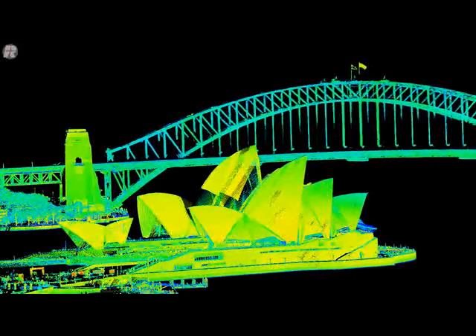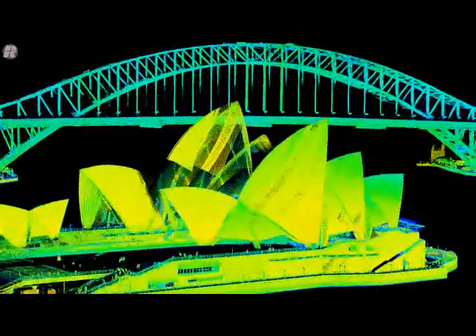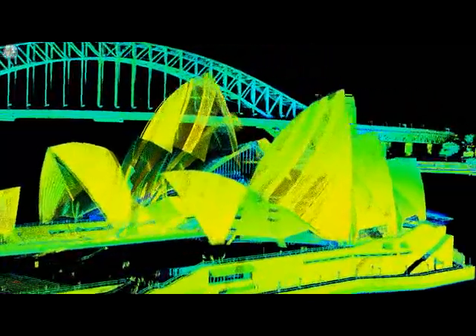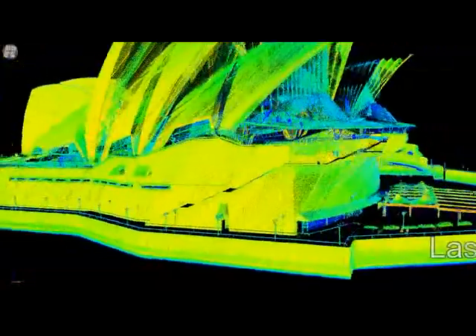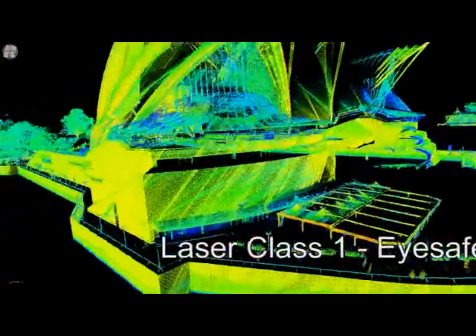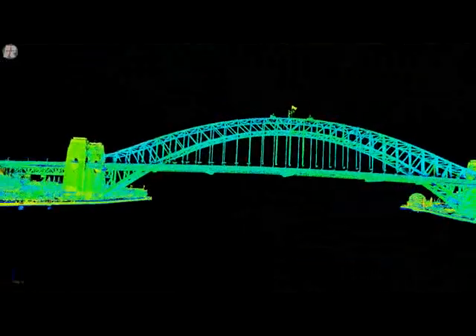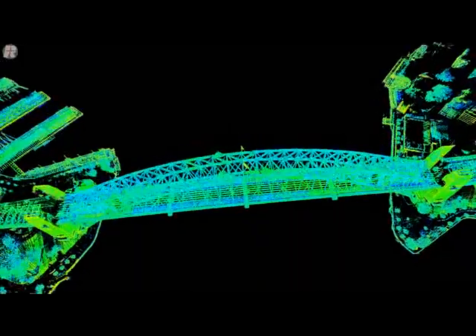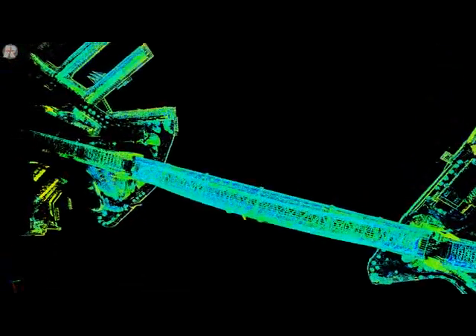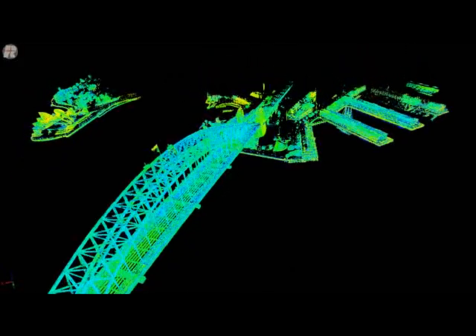What we're going to do now is have a look at the results of this ship-based data. Here we are coming in to the iconic Sydney Opera House. All of this data was shot from the vessel we saw, running around 20 to 30 meters from the shoreline, with the system running at about 300 kilohertz. We maintained all normal Sydney Harbour maritime rules, so this was done without any special permission or regulation.